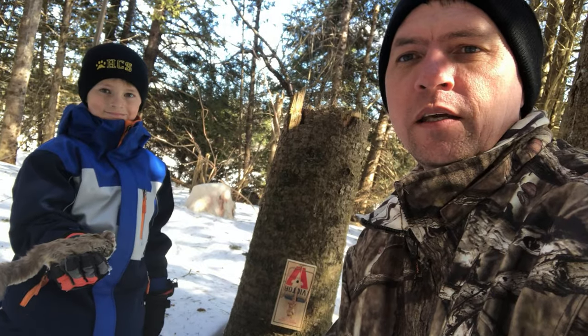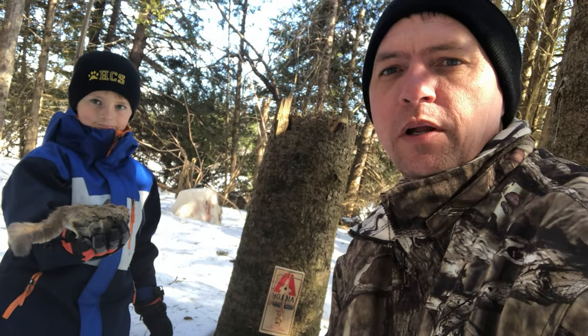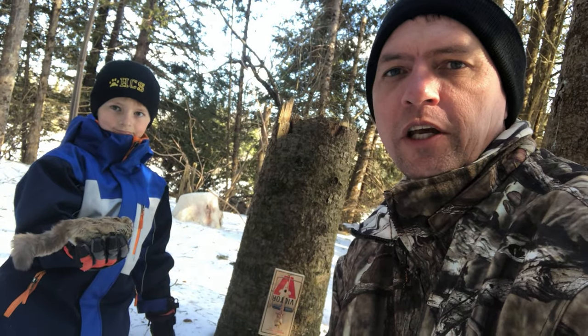I hope this helps you out on your line. This is Elliot and I — we're going to get Elliot into doing some skinning and trapping on his own, so squirrels are a great way to start. Until next time, happy hunting from the MBWildman channel.